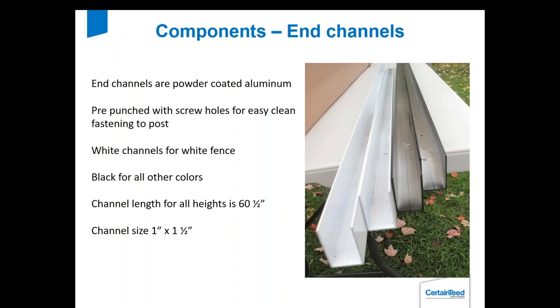The end channels are powder-coated aluminum. They're punched during forming so you don't have to pre-drill them. We have white channels for white fence and black channels for all other colors. The channel is 60.5 inches long, one inch by one and a half inches. It's stronger because all the ends of the pickets go into that aluminum channel, making it more rigid and holding everything in place better than a plastic or PVC channel would.